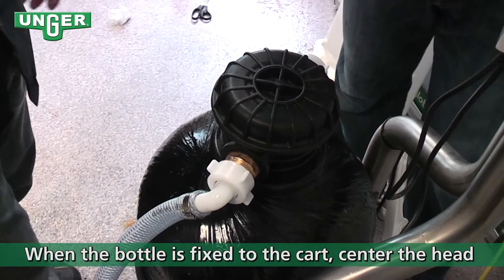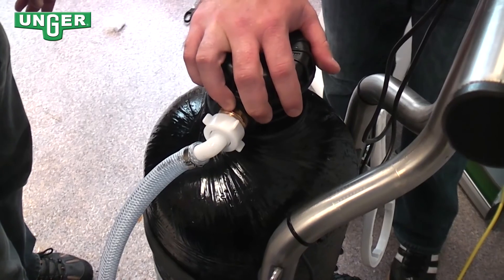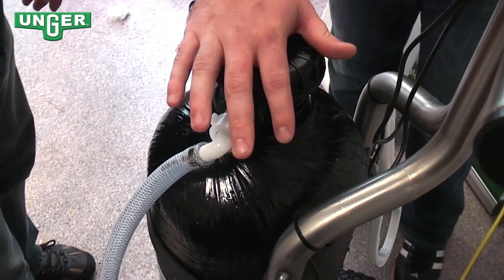After the tank is firmly on your system, you can tighten the cap a little bit more to make sure that it's sealed and straight.